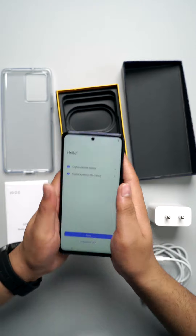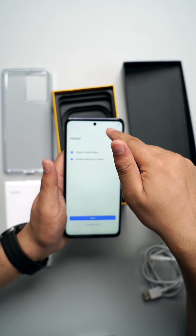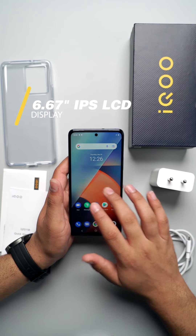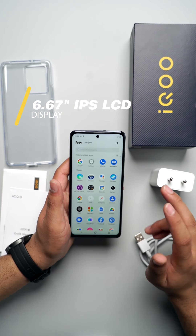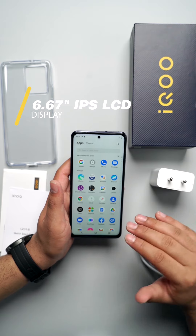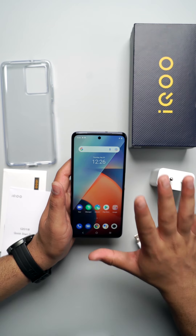Talking about the front, it features a punch-hole notch front camera. The display is 6.67 inches IPS LCD, with a screen-to-body ratio of 85.0%. The display is also protected by Panda glass.